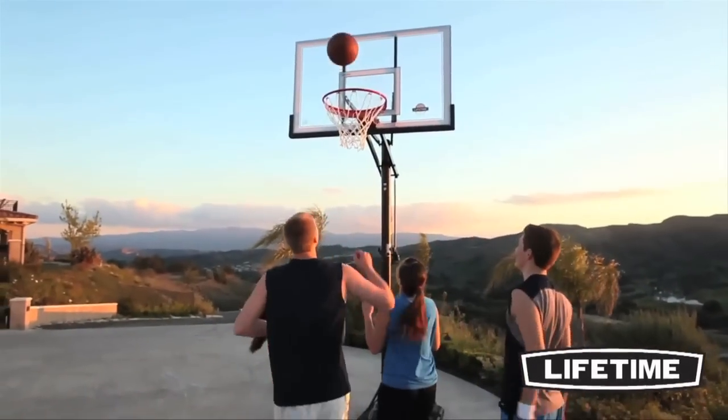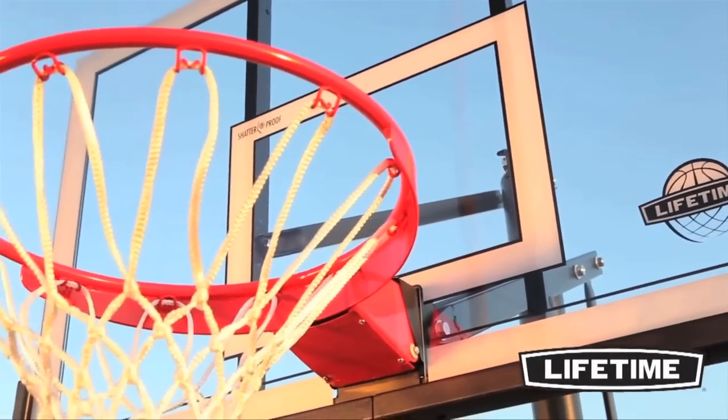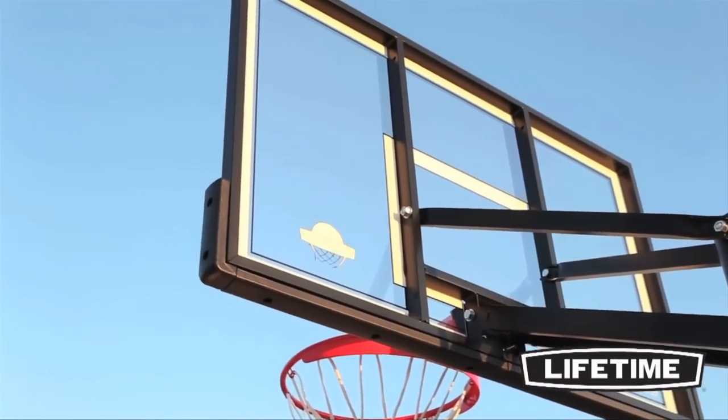The clear polycarbonate playing surface combines professional styling with superior performance and is virtually unbreakable. The graphics are screen printed with UV protected inks to ensure they won't fade or peel over time. The backboard has a weather resistant steel frame with a blow molded frame pad for increased rigidity.